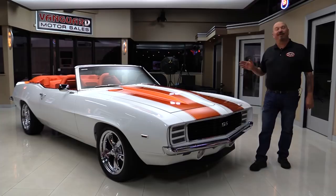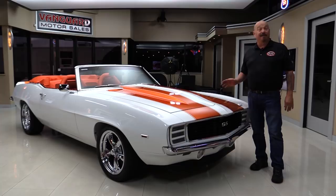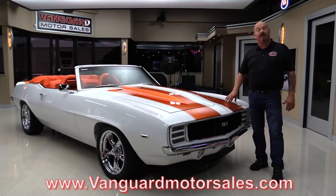Hey guys, welcome back to Vanguard Motor Sales. I'm Greg and I am standing in front of a 1969 Pace Car. This thing has been Resto-modded out. It's numbers matching, it's a big block 396, 350 horse. She's got fuel injection, a five-speed added, custom interior, and it's been rotisserie restored. You're gonna love checking it out.